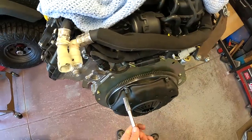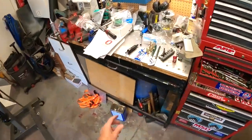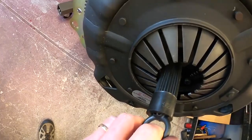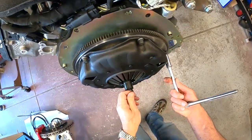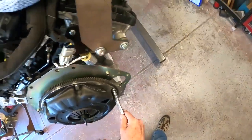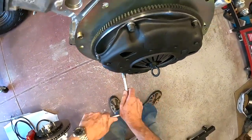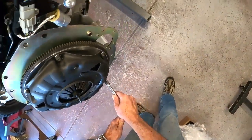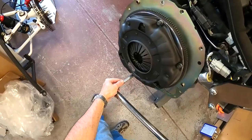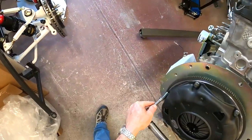We've got the bolts just snugged up. You want to very carefully snug these down equally so you don't clamp one side down before the other — that's not what you want to do. Continue to slowly work in a star pattern, and every now and then pull the alignment tool out to make sure it's still loose. You can feel when it hits home. We'll torque these to 35 foot-pounds, starting at 25 in a crisscross pattern, then finishing at 35.